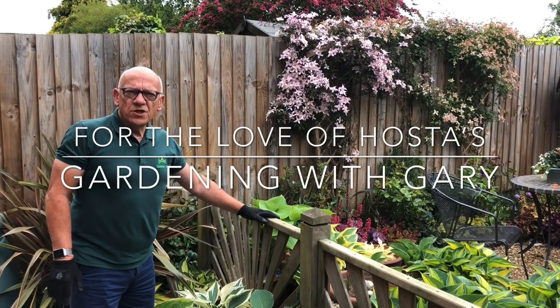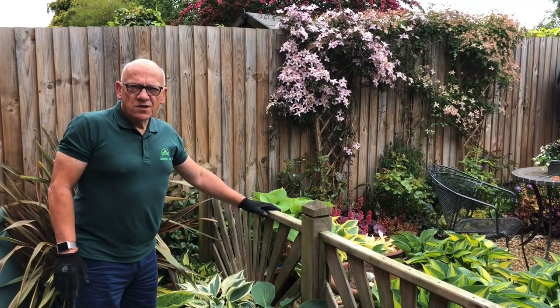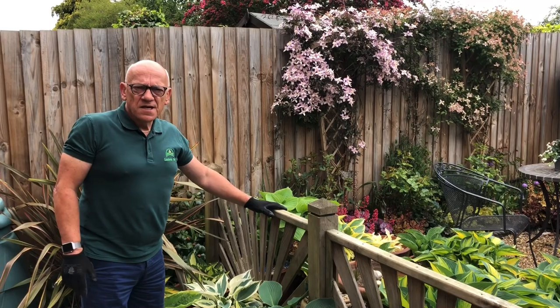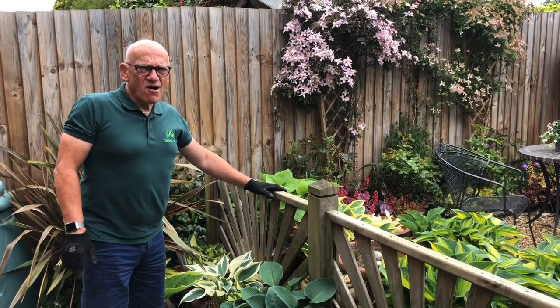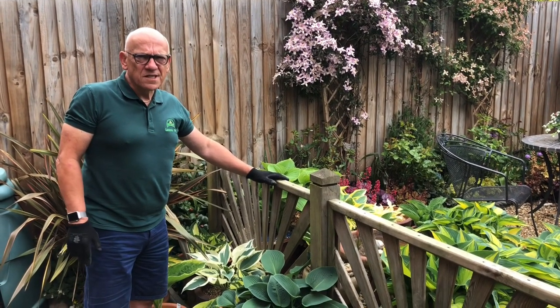Hi, welcome to Gardening with Gary. Today I'm going to be looking at the hostas, which is one of my absolute favourite plants and there's quite a lot of them here. There's probably about 30 different varieties and there's probably circa 50 odd plants in the garden.